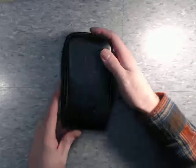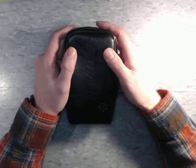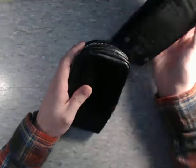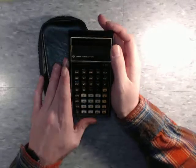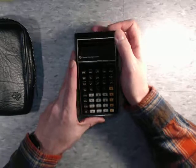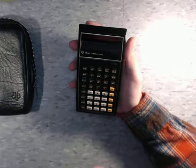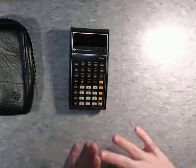I've been holding off on this because this calculator is kind of special. As you can see, it comes in this really nice leather case with the Texas Instruments logo. This is the Texas Instruments TI-55, and this calculator is special to my father, who I am giving this to. I have refurbished it and got it working again.